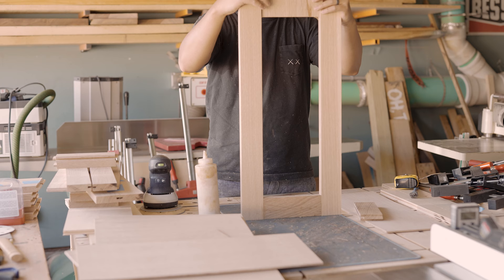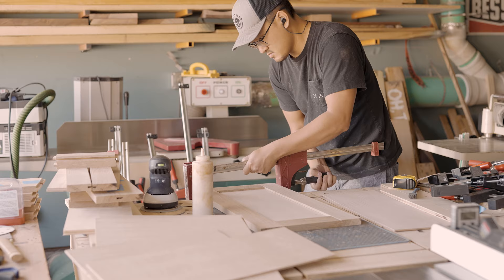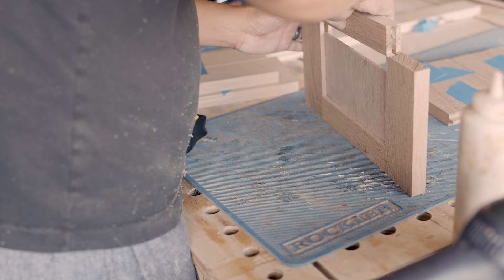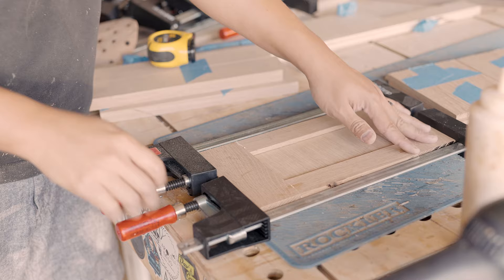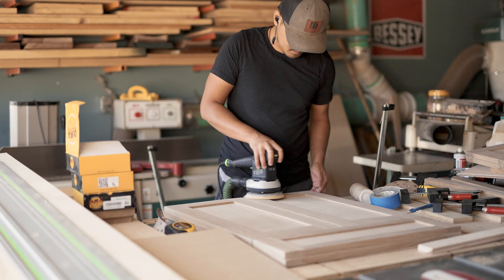When gluing the panels together, I'm only gluing the tongue-and-groove portion that joins the rails and styles together. I prefer not to glue the panel and have it freely float within the space. Even though the plywood is very stable, I want the rail and style to have the movement necessary to prevent any issues in the future. With the panels dried, I can go ahead and sand everything down to get it ready for finishing.